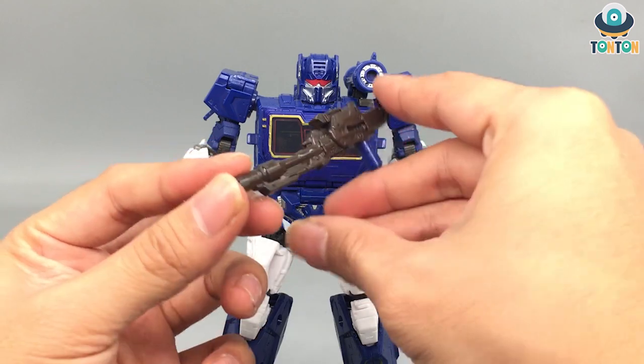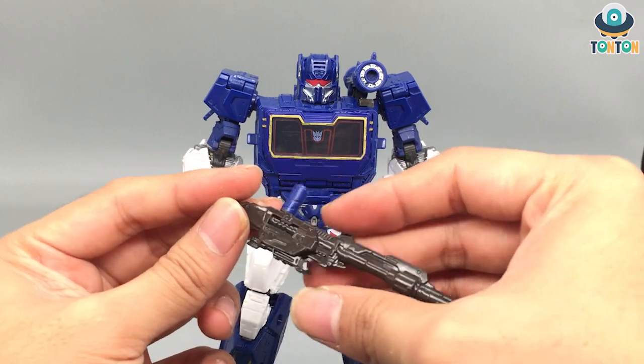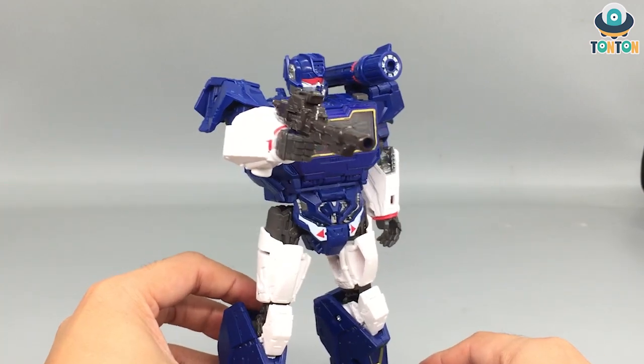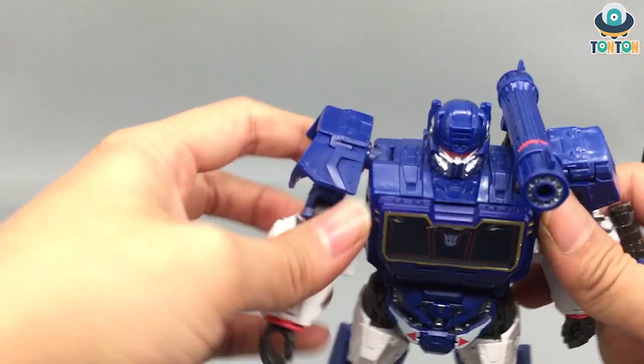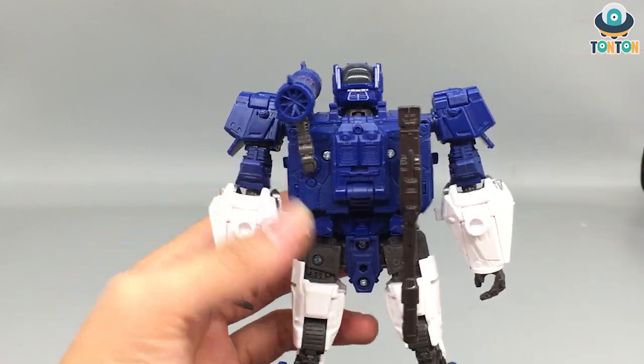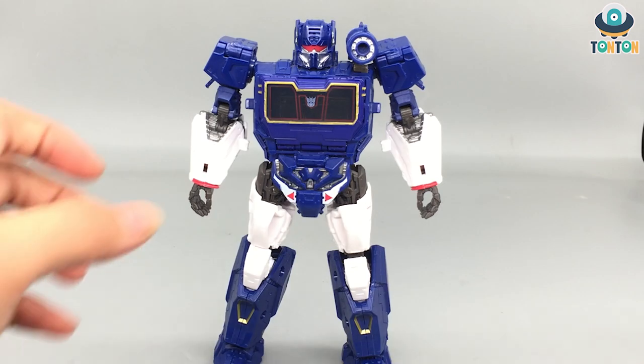Apart from the shoulder cannon, we also get a blaster accessory — a blue piece of plastic painted in a really nice glossy gunmetal color. It plugs onto his arm and looks great. It can also be stored on his back for weapon storage. For size comparison, Soundwave is shown next to Voyager class Optimus and deluxe class B127. He's a really tall Decepticon, which explains why the Autobots would fear him so much — imagine fighting someone twice your height.